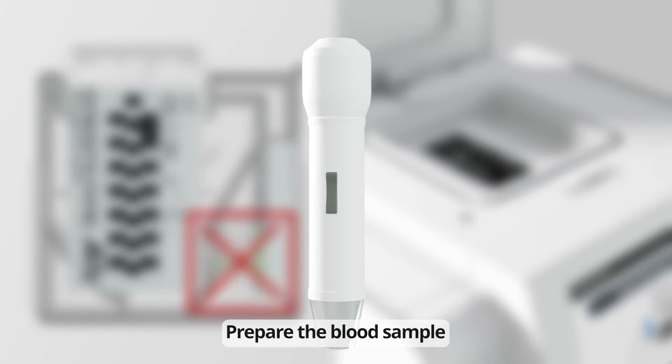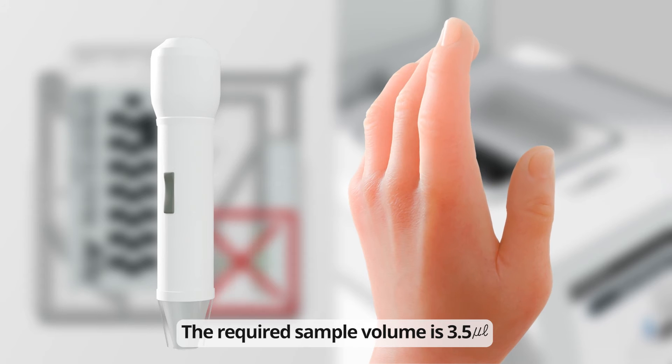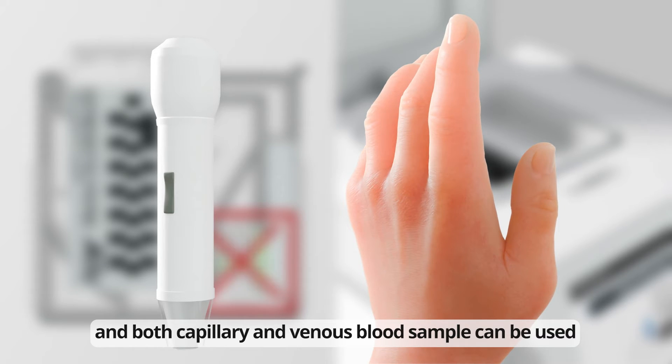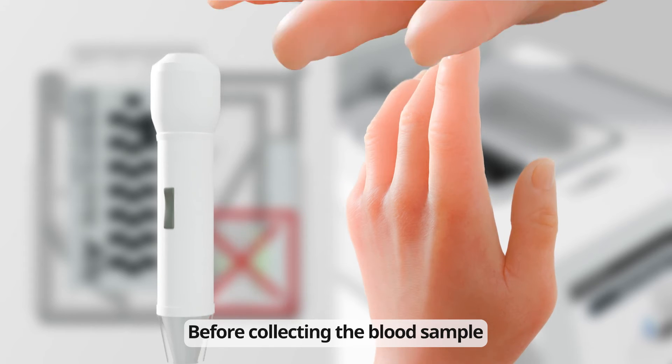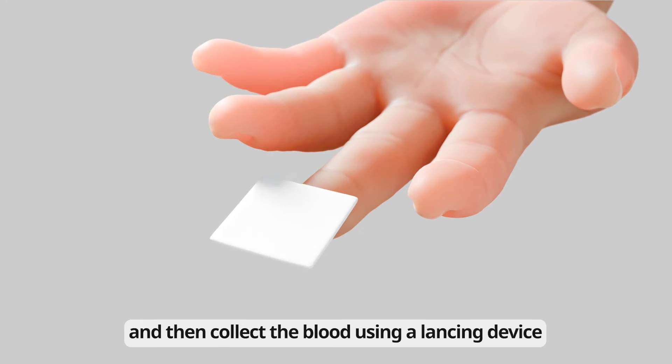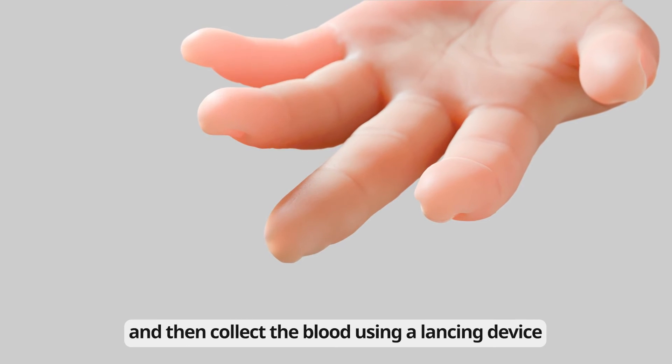Prepare the blood sample. The required sample volume is 3.5 microliters, and both capillary and venous blood samples can be used. Before collecting the blood sample, thoroughly disinfect the fingertip with an alcohol swab and then collect the blood using a lancing device.